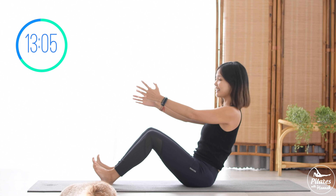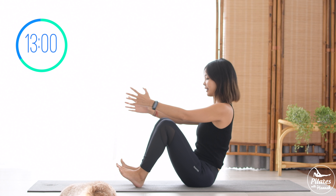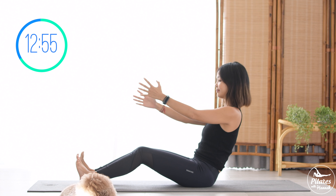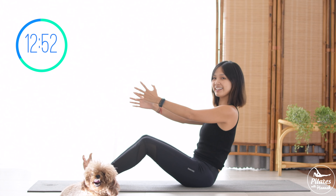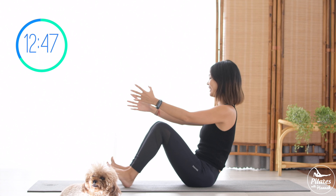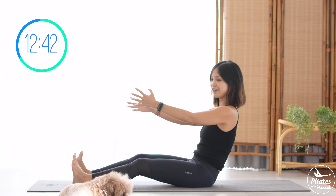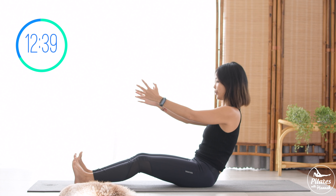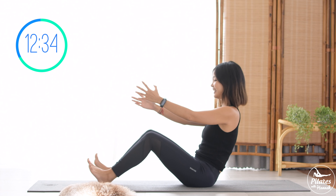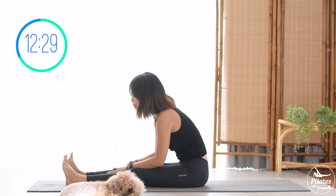We're gonna do it ten times with your own breath, inhale and exhale, squeezing the thighs. Nine, eight, very good, keep breathing. Seven, and then come back. Six and five, pull the belly button in. Four, three, engage your core as much as possible. Two. Last one. Slowly lengthen your legs, flex forward, slightly engage your core, pull the belly button in, and lengthen your spine again.